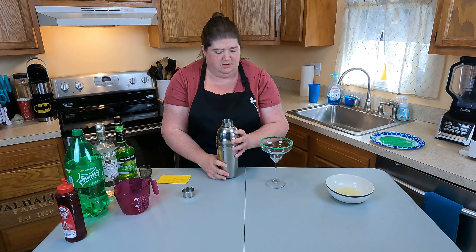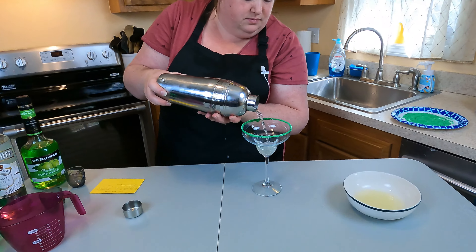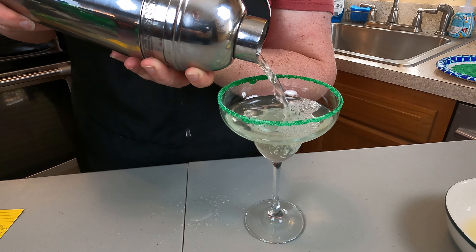Let's pour into our glass carefully. Try not to disturb the rim. Be careful — my shaker is leaking a little bit.